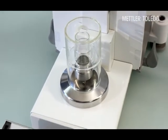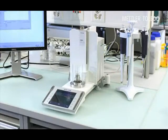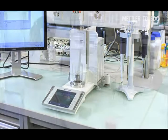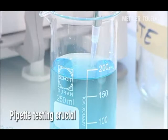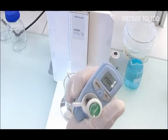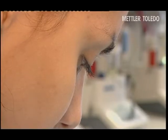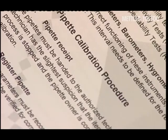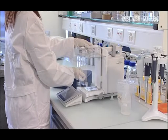Mettler Toledo's Evaporation Traps facilitate accurate gravimetrical testing of your pipettes. The routine testing of pipettes is crucial to ensure the reliability and repeatability of data, especially in the most critical applications. In most laboratories, a standard operating procedure is in place to enforce pipette checking.